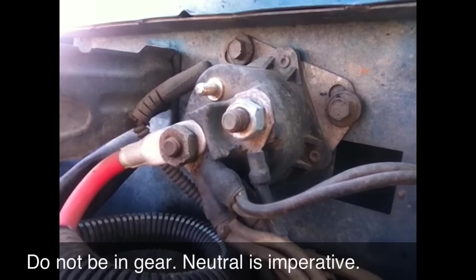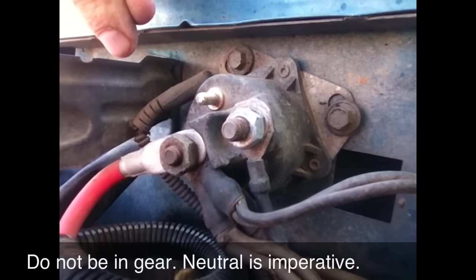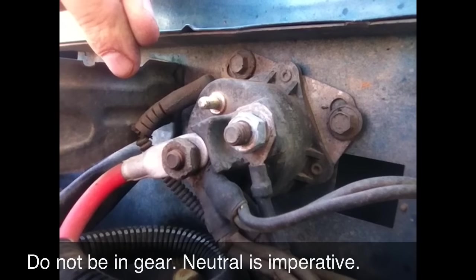Make sure you are in neutral. It's important to be in neutral. If you are not and it starts while it's in gear, you have a runaway truck and game over.